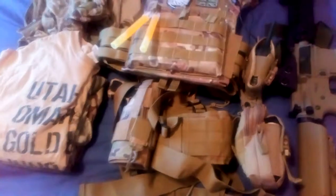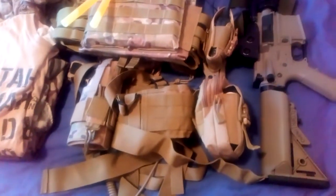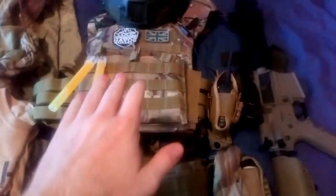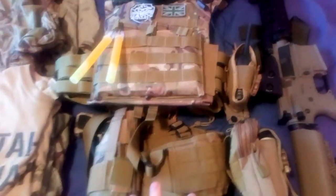I know I keep doing these videos. This is the second one I'm doing this year of my loadout because I keep changing things about. But I've got the new body armour, I've got the battle belt.